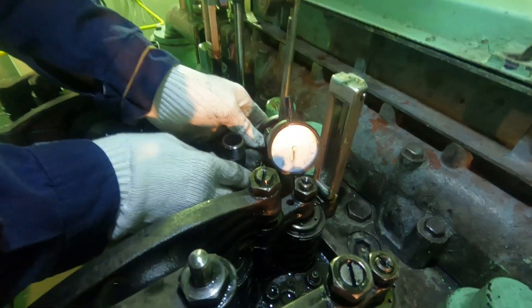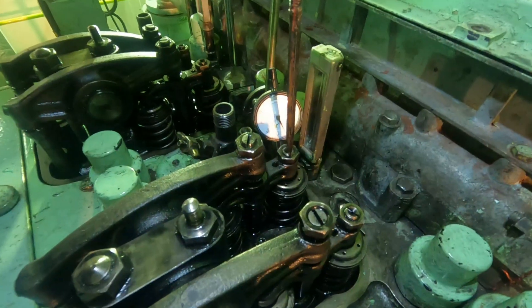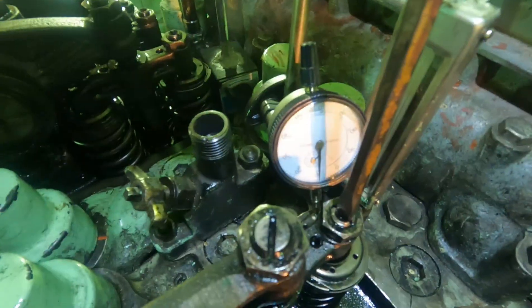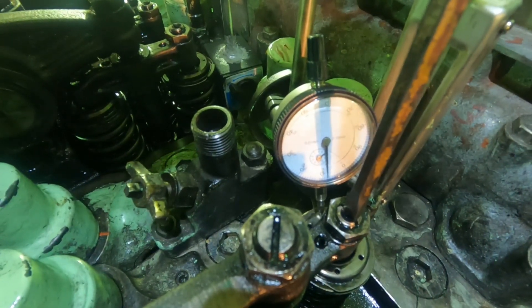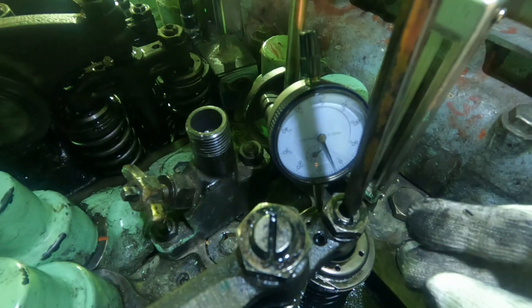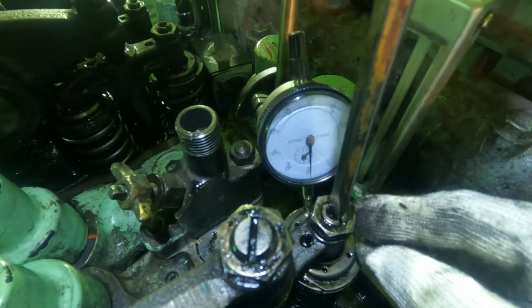Do the same procedure for the other valve. Mount the dial gauge micrometer on top of the valve rotator, then turn the adjusting screw until the needle of the micrometer starts moving, and return it back to where the needle starts moving. At this time we have confirmed that the valve spindle top and the adjusting screw of the valve guard are in contact.